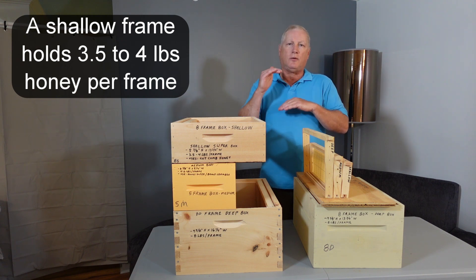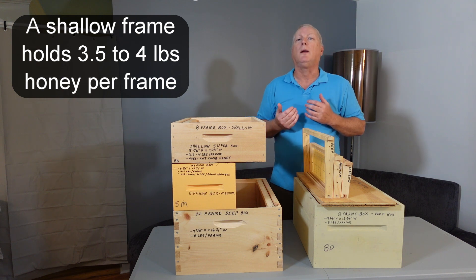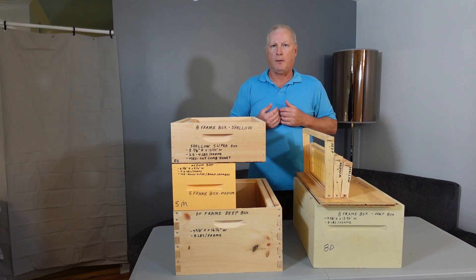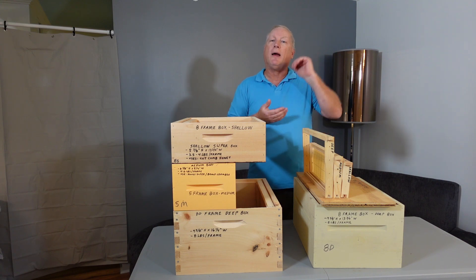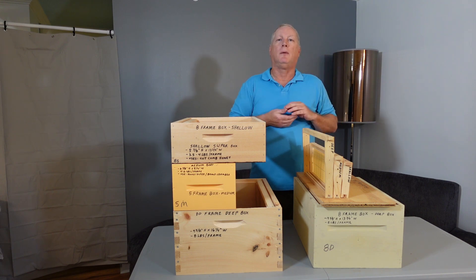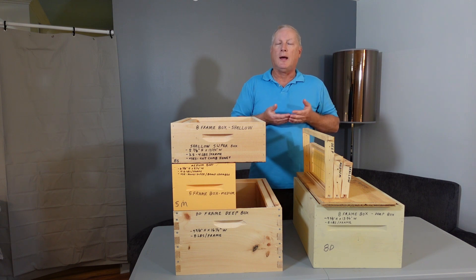Because it is shallow, it's typically only used for cut comb honey since it's impractical to use for a brood chamber. So again it's your personal choice. I personally use deep hive bodies for my brood chambers and medium size boxes and frames for my honey supers.